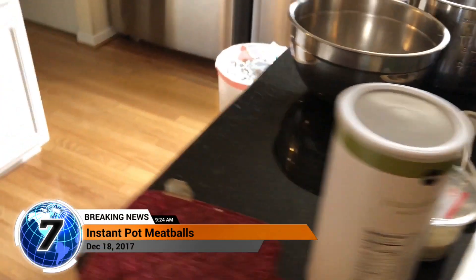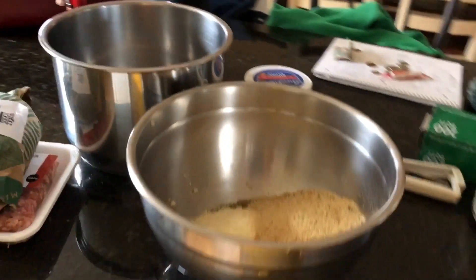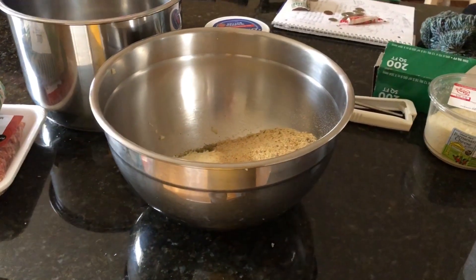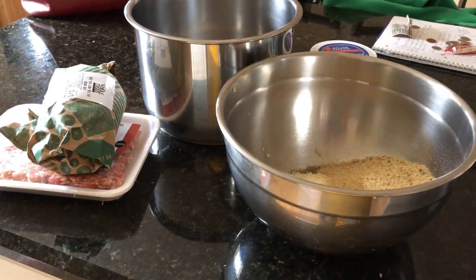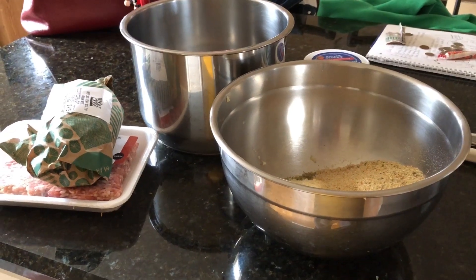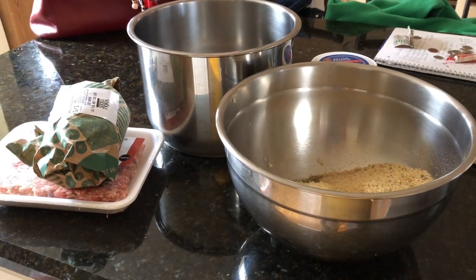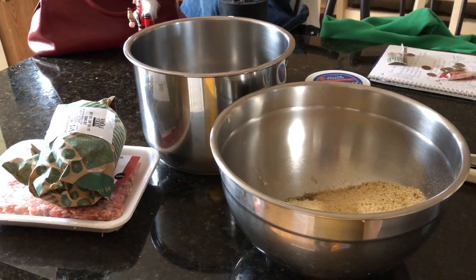Hey guys, it's been a while since I've been able to post. I changed jobs and just haven't been able to do what I was doing before. I changed so back on it, working out my schedule. Tonight we're gonna be doing some delicious Italian meatballs. I tried this recipe before I even did this video just because I want to make sure it would taste really good.